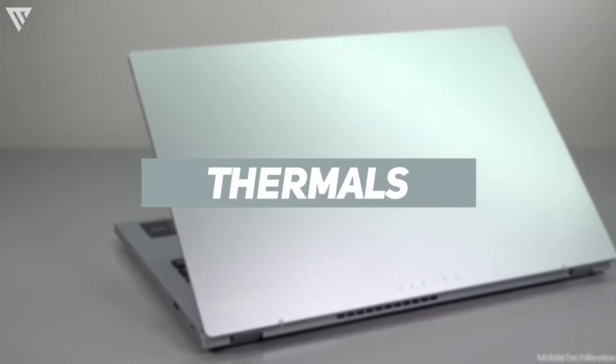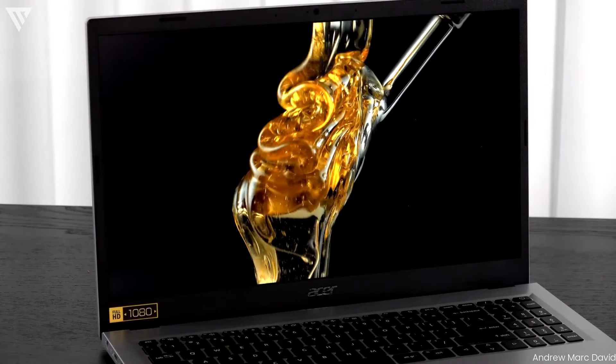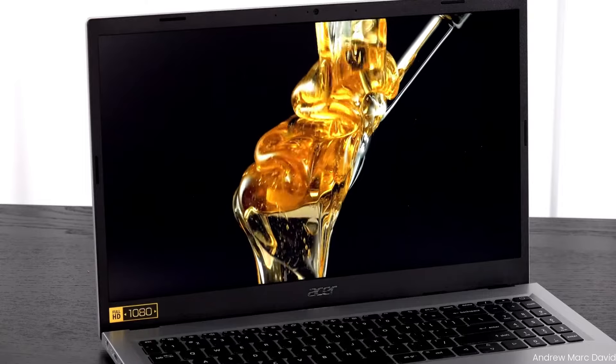Thermals are something you shouldn't worry about on a laptop like this, since it has low-powered components that don't generate much heat. Even if it did, you really can't do much demanding work here, so it shouldn't bother you.